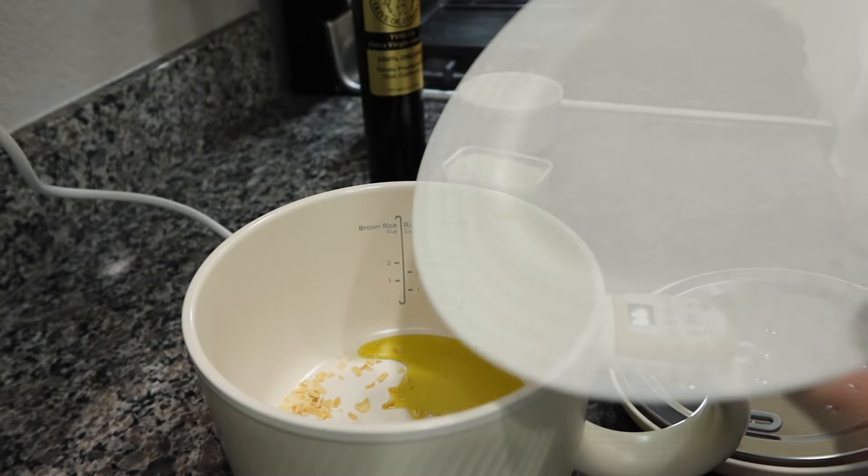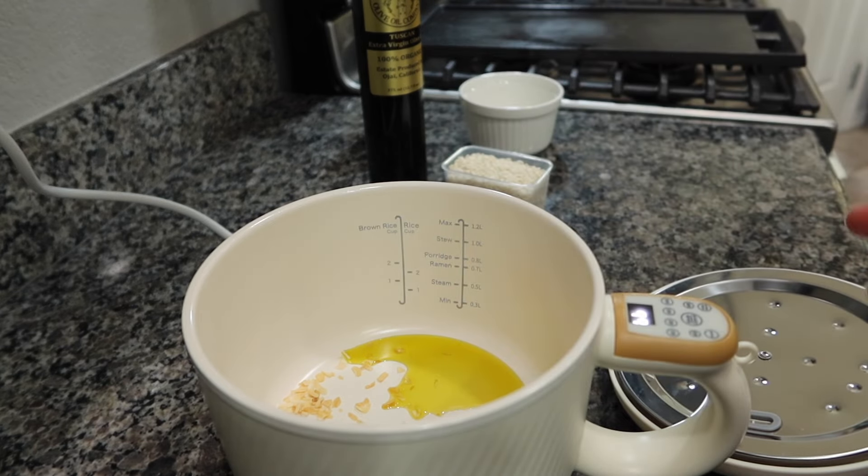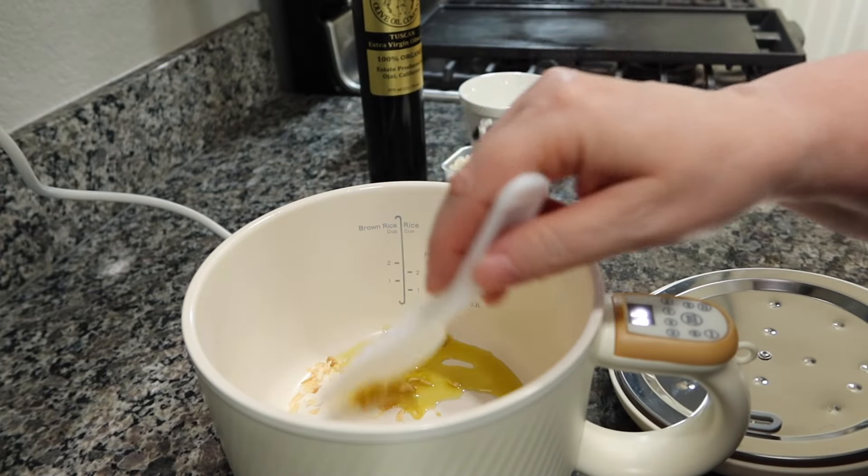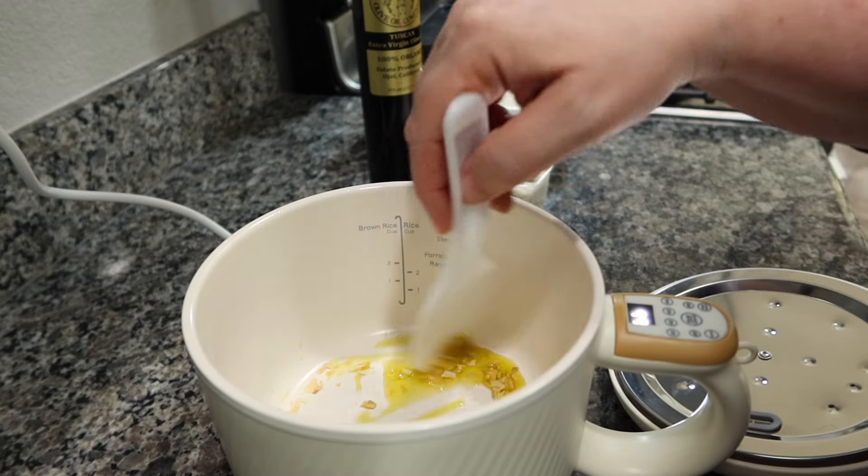Get it all in there. If you were using fresh, you'd use about half an onion. I'll give this a little stir — I love that it comes with its own utensil to stir so you don't scratch the surface.